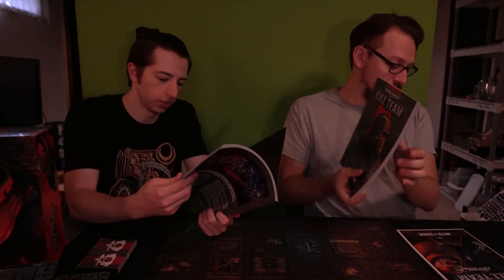It looks cool — the art looks good, very space-hulky, can't really ask for much more than that. This is the core book — checks out, it's a core book. We've got rules for the Vet Guardsman Kinbann, Imperial Navy Breachers, and there's the Shadow Opera as well. We'll be going over this in further detail — we just wanted to give you guys an unboxing and first reaction. I'm excited to start building this and get it on the table soon.